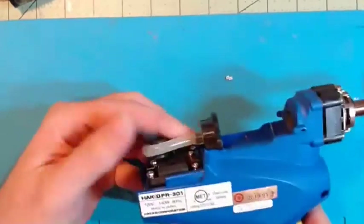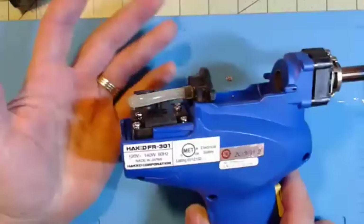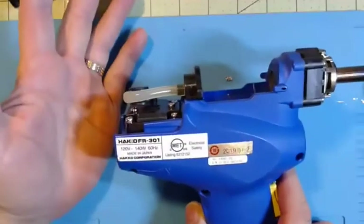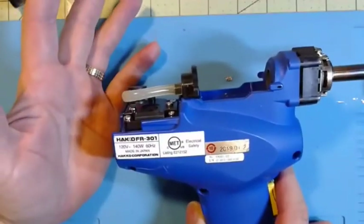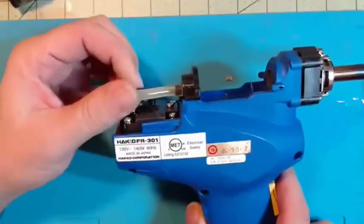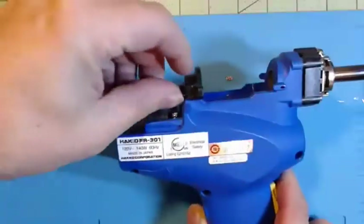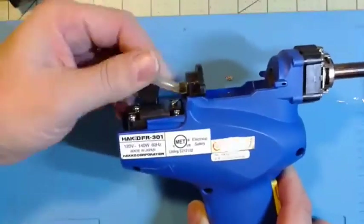So I went ahead and took this all apart. Again, you only have to do this maybe once or twice in the life of the unit — we're talking probably 10 to 15 years — so I don't expect you to do it once a week.